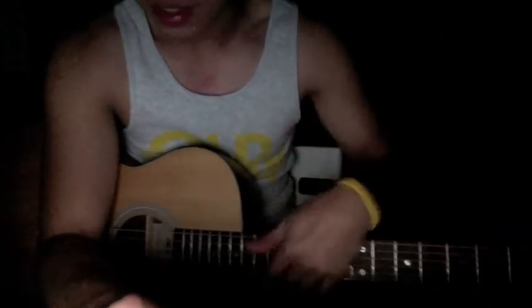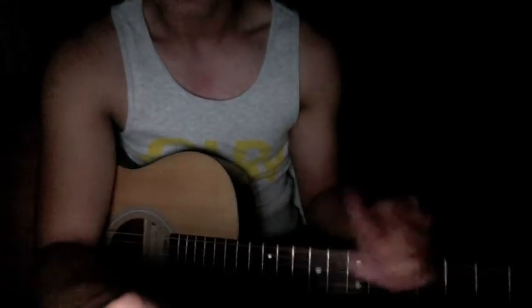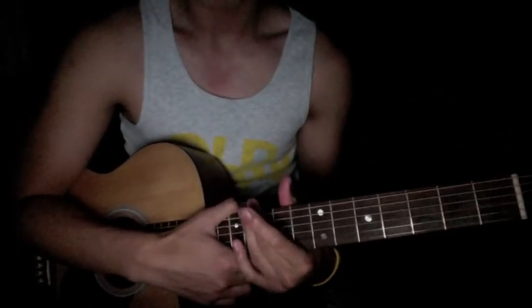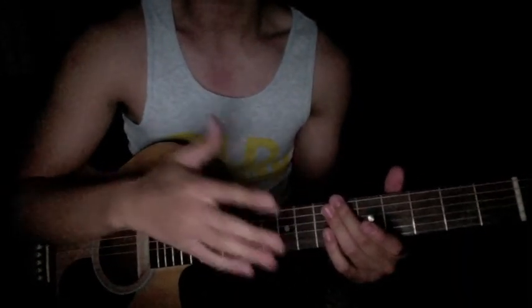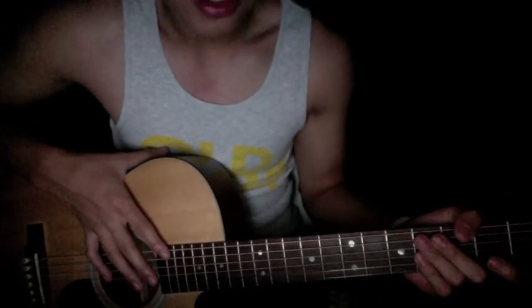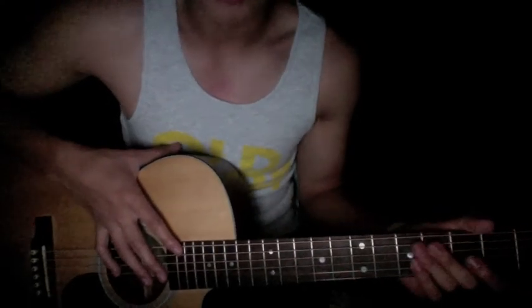Basically the chorus is the same: E minor, G, D — that's simple enough. And then the bridge. If you guys can't do bar chords or this type of chord, that's basically it. I hope you guys enjoyed and learned a little bit. I'm gonna record another tutorial after this — I think it'll be another John Mayer song, I'll think of one. Later guys.